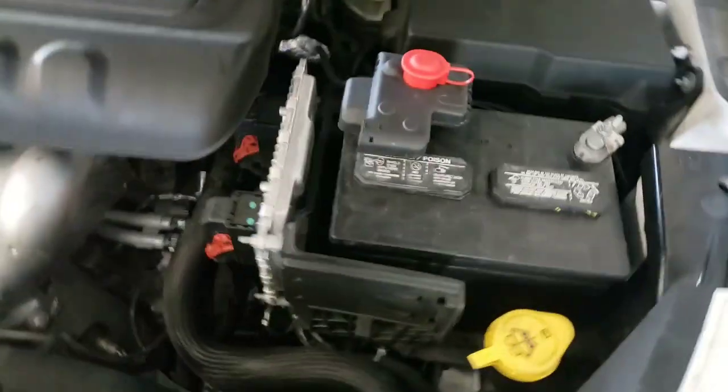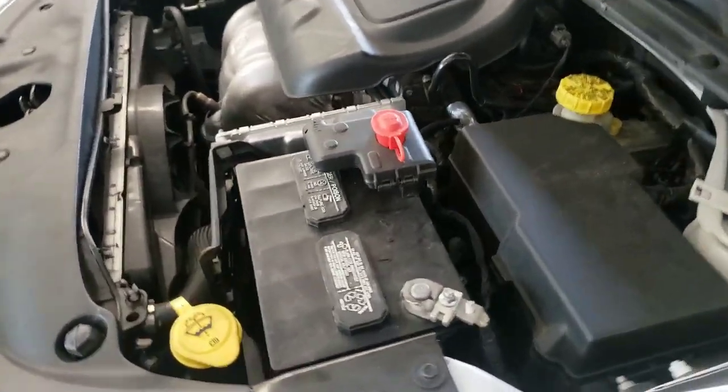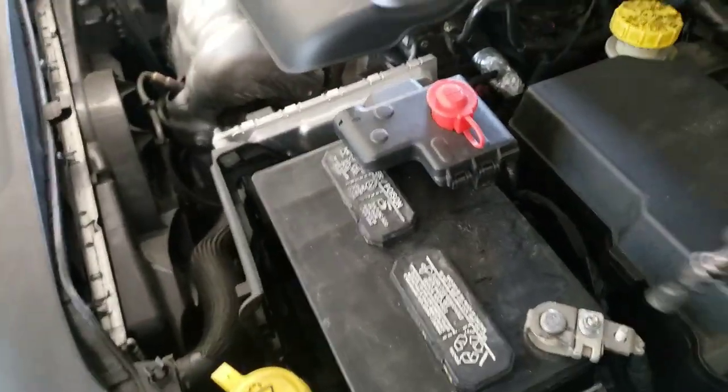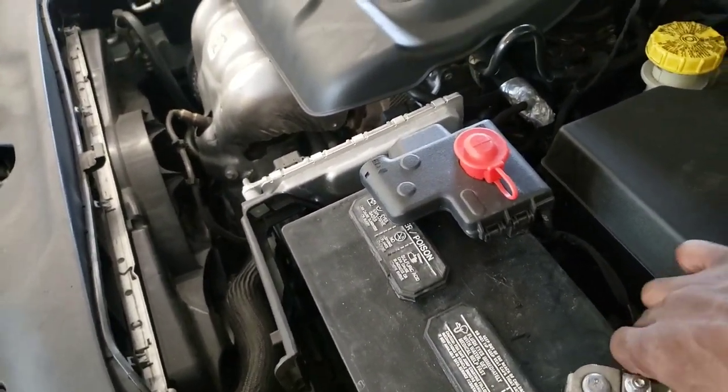First thing first, you want to come over here and disconnect the negative cable from your battery.